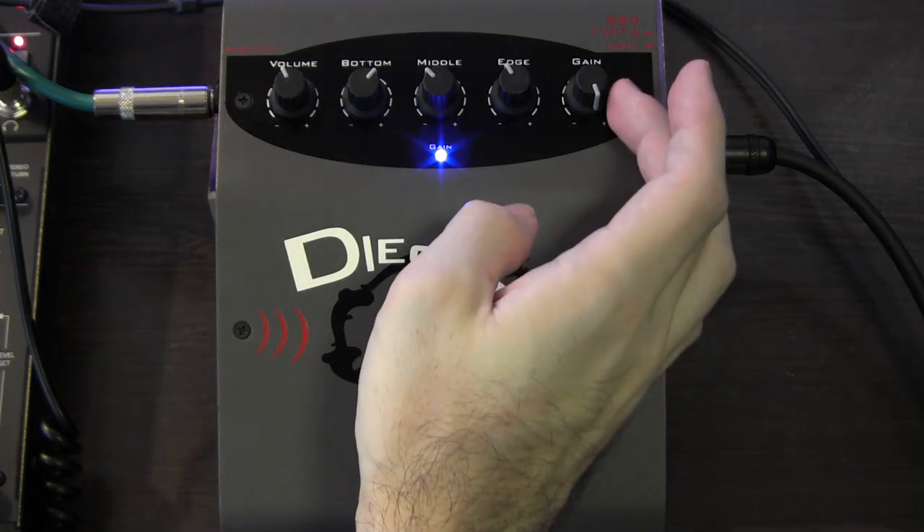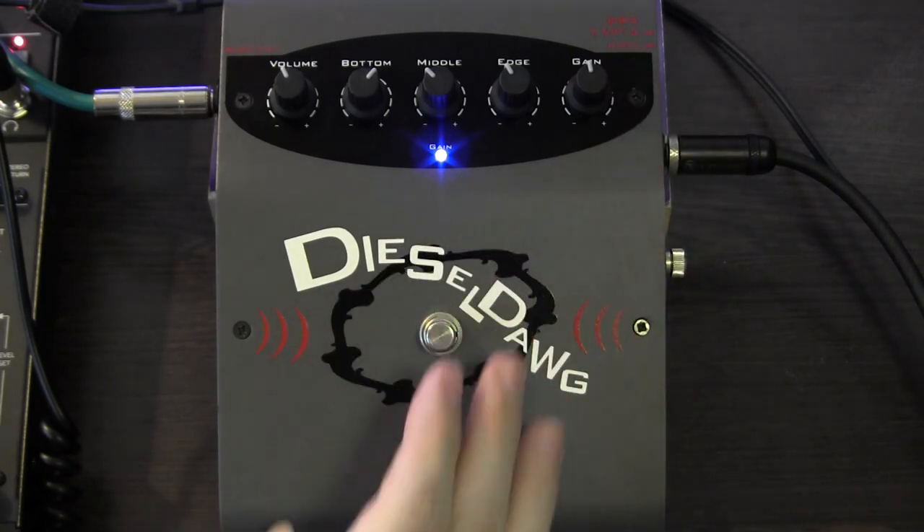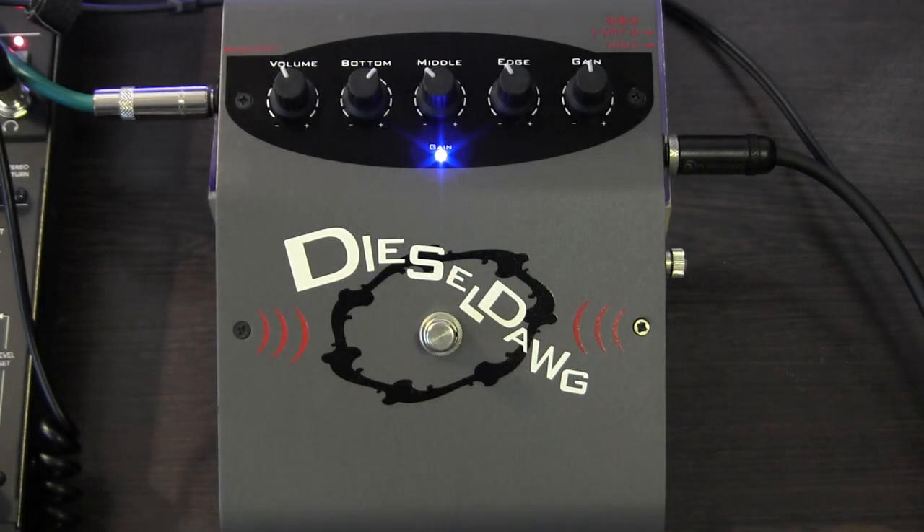What's interesting about this pedal is that it does that quite convincingly, and I have a feeling that it would work pretty well on guitar as well. So that's the Galleon Kruger Diesel Dog Bass Distortion pedal. This is Bruno Luce for GLB Productions. Thanks very much for watching, and we'll see you in the next video. Goodbye.